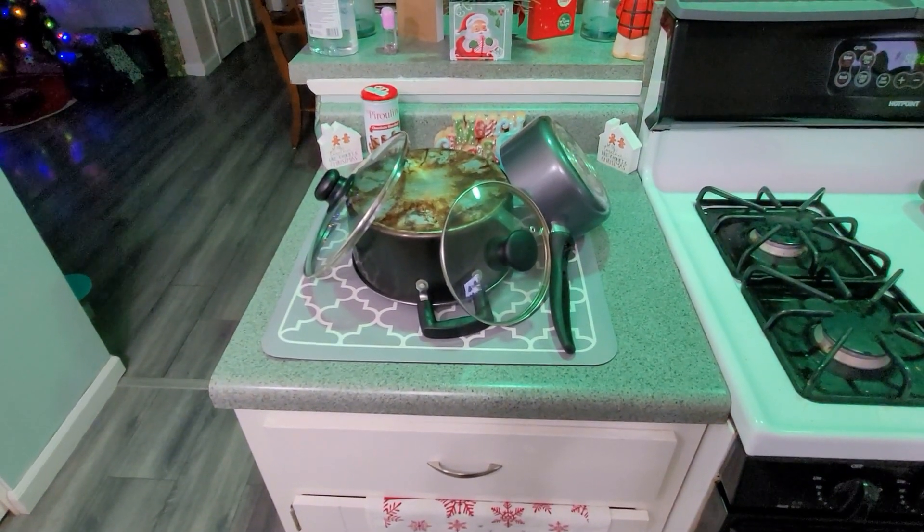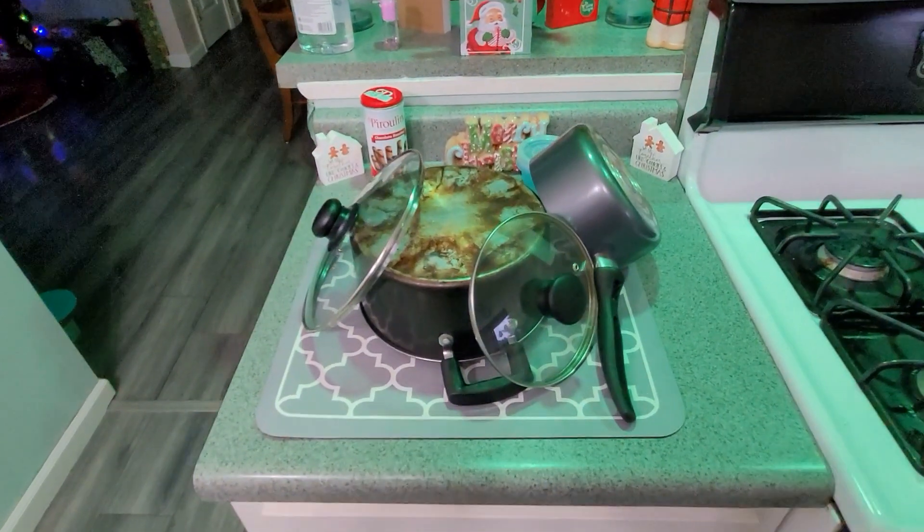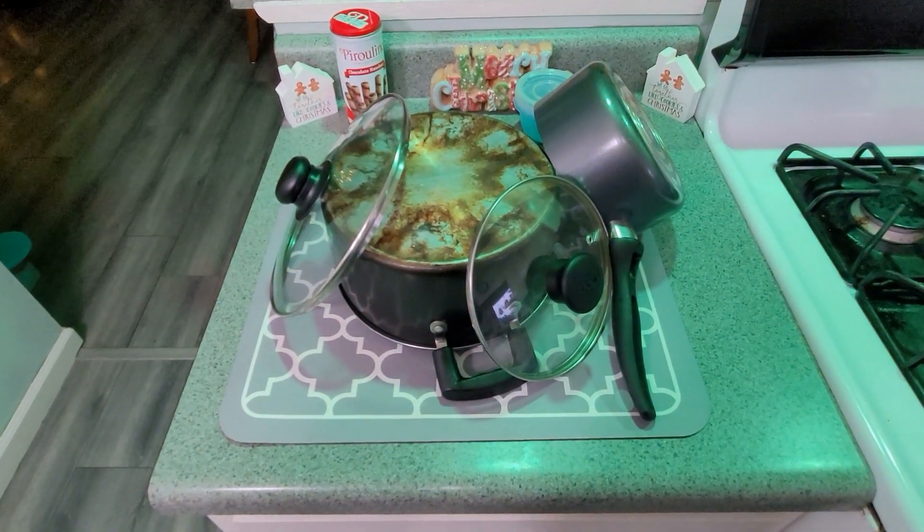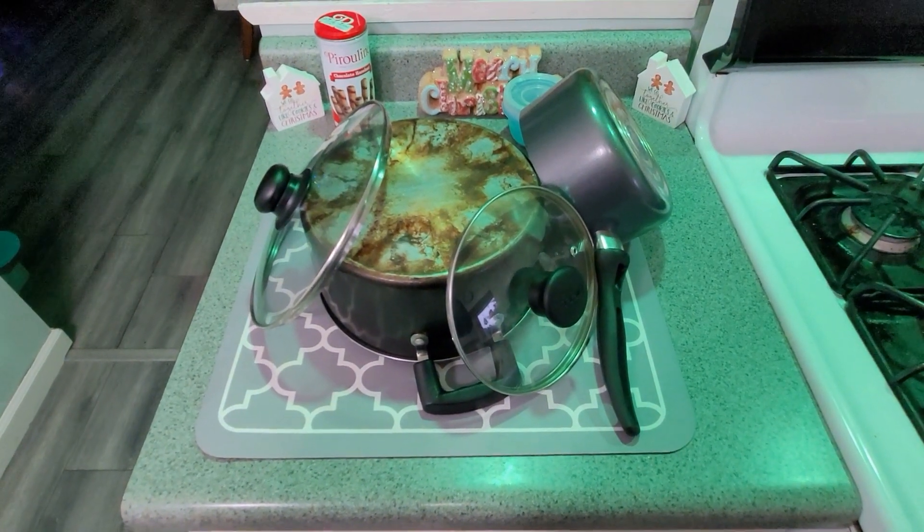You know, you need extra space when you're doing dishes, right? And your dish rack isn't enough. These little pads — dish drying pads for the countertop — perfect stuff. You're going to love these.